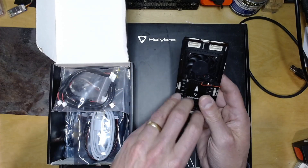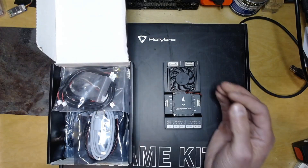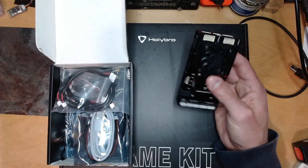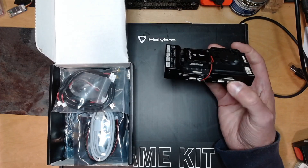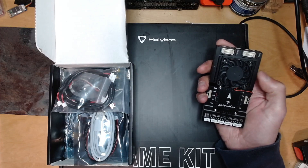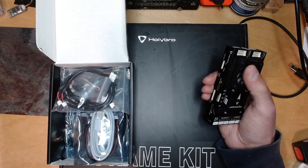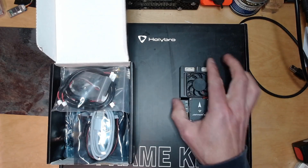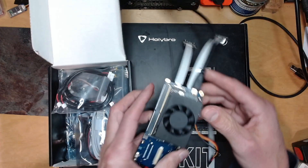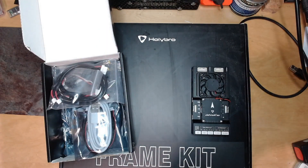I've run OpenHD before on another platform and I'd quite like to try it on this — it'd be a good demonstration of how you can run a simple companion computer program with the Pixhawk 6x. Obviously what you really want to do with the companion baseboard and compute module is things like image recognition, precision landing, and all that sort of stuff. Things like this board here, which has an Nvidia Jetson on it, which I might have a go at wiring something up with.